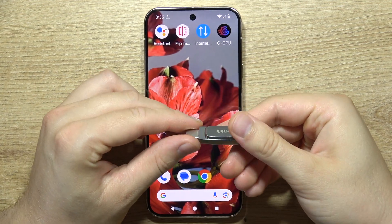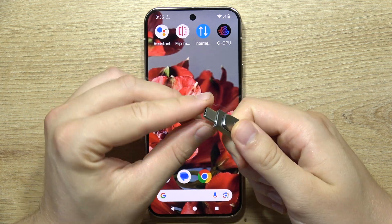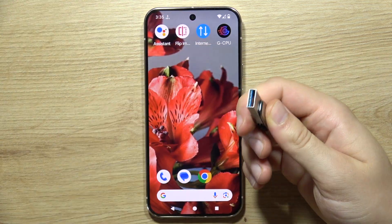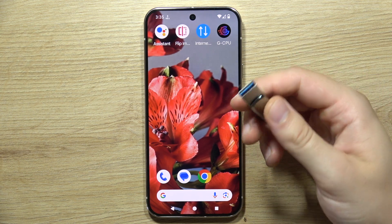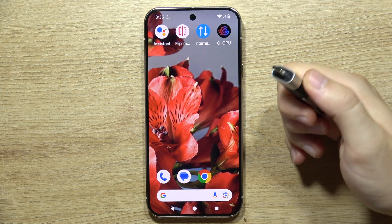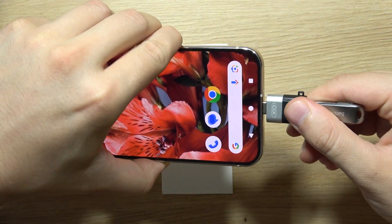To connect a USB drive to the Google Pixel 9 Pro, if you have a USB-C drive, you can simply plug it into your phone. But if you have a USB-A pen drive, you can use a USB-C extension adapter. You can get it in almost every mobile store or online, and you will have to plug it into the USB-C port.